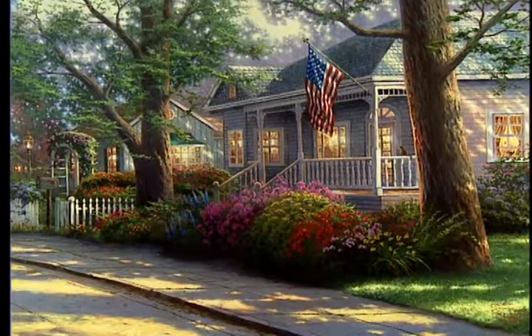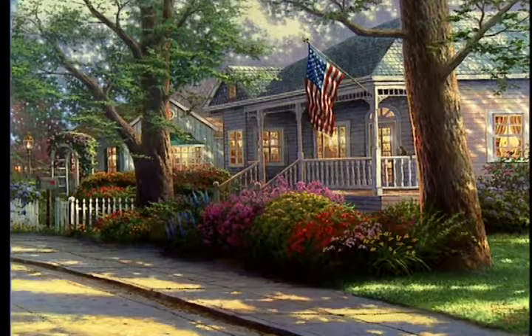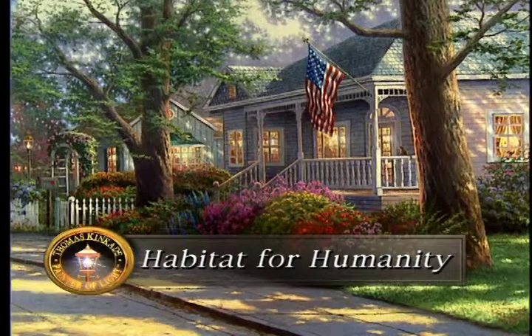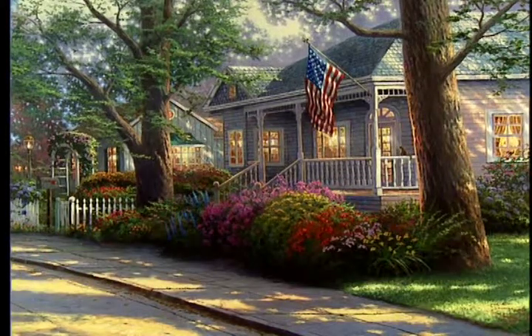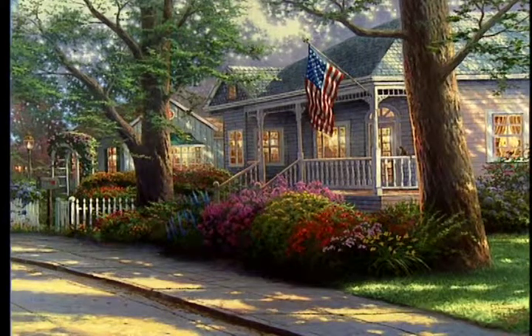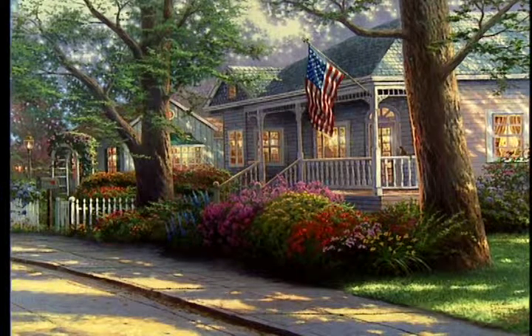People come to me all the time and say, 'I know just where that is,' or 'That looks like my hometown.' In this case, my goal was to create something that could be any hometown all over this nation. I'm excited because a portion of the proceeds from this painting will benefit Habitat for Humanity, which is providing homes for America's most needy. My prayer is that 'Hometown Pride' will be a reminder for every American to pause for a moment and be thankful for the blessings of our nation.